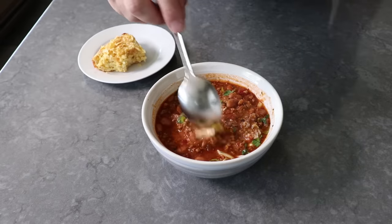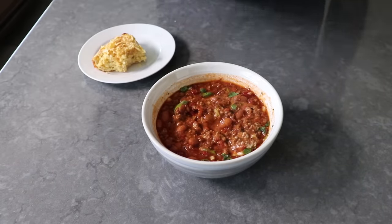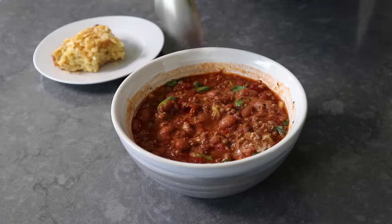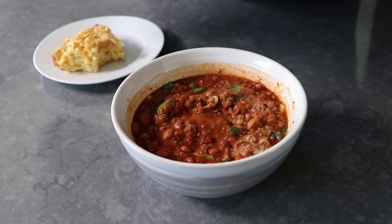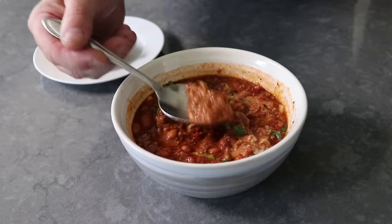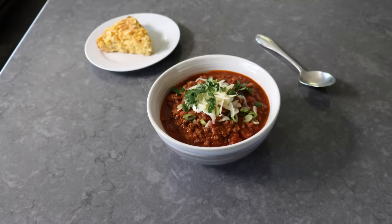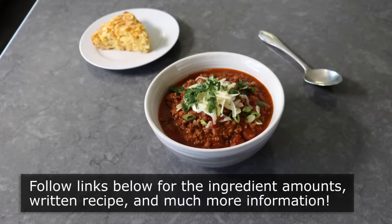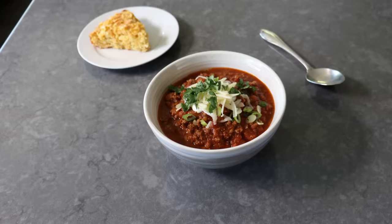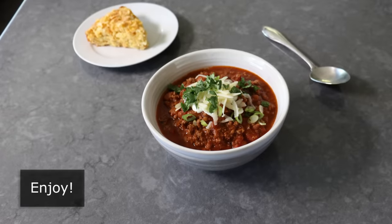It is an absolutely perfect pairing with that corn cake, which, if you're not familiar, is extremely close to a cornbread. But no matter what you serve this with, if you're feeling lazy and possibly hazy, I really do hope you give this a try soon. Please follow the links below for the ingredient amounts, a printable written recipe, and much more info as usual. And as always, enjoy.